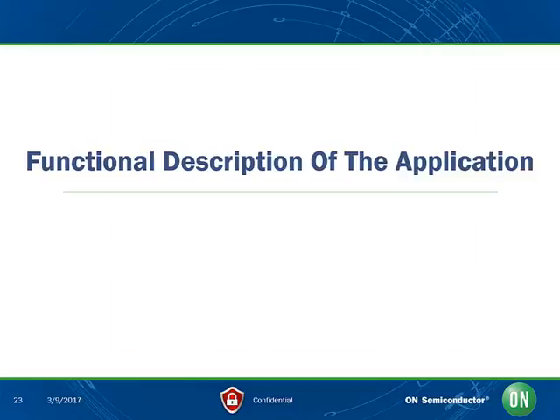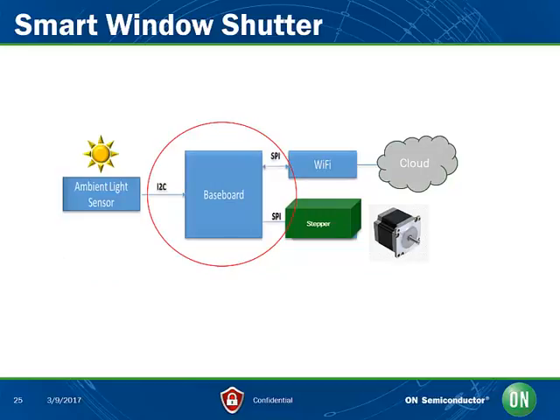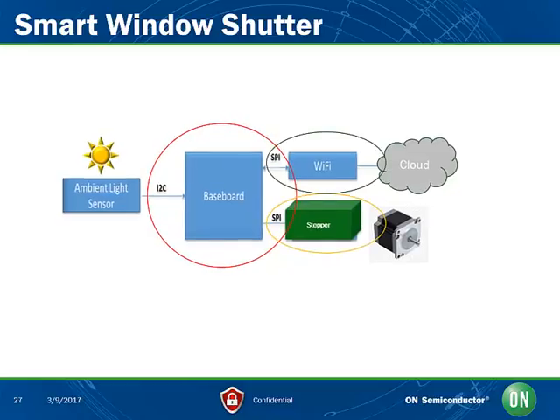Now let's go over an overview of the functional description of the software application. Here we see the basic block diagram where, upon changing shade and lighting conditions, we measure and process the light level. The application will display light measurement variations that are then processed by the baseboard processor. This action has two concurrent sequences: one is to change the position of the stepper motor to emulate a window shutter, and the second is to send the situation of the local shutter via Wi-Fi to the Kariots cloud for storage and display. We will use Wi-Fi connectivity to connect to a Wi-Fi access point — which can be a smartphone Wi-Fi shared connection or a Wi-Fi router connected to the internet — and the Kariots agent embedded in the application will send information to Kariots cloud through Wi-Fi using the REST protocol.